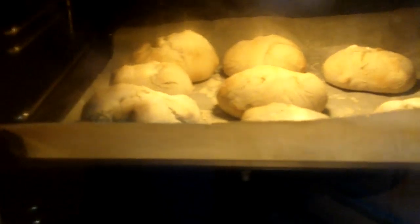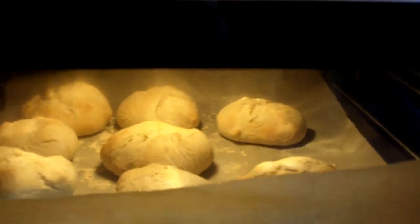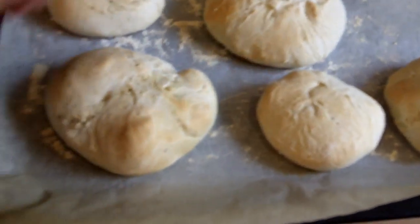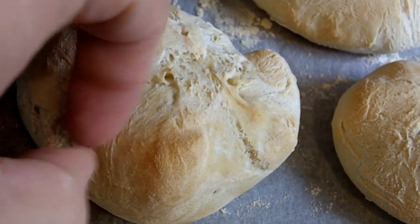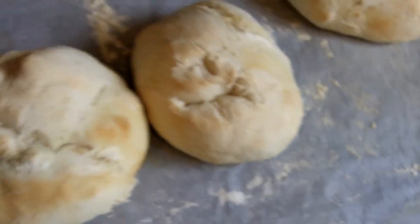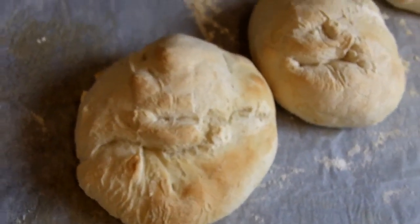15 minutes later — it's looking good. That color looks quite nice, so these are good to go. Not bad, not bad at all. You see that kind of hard texture? You want that sound of hollow — like hollow when you tap it — that's a good sign. Look how that turned out. Let's let them cool just a little bit and give them a try, see if they taste good too.